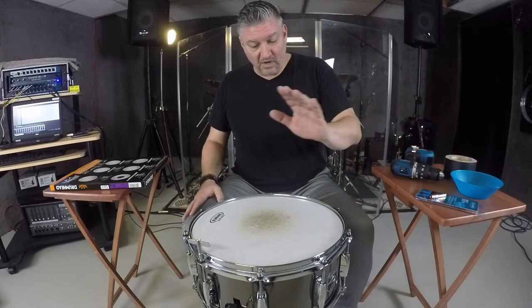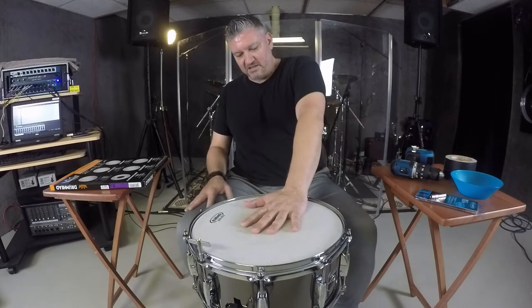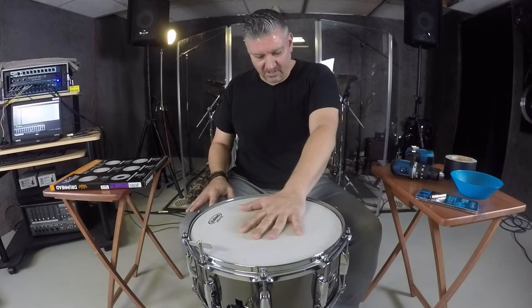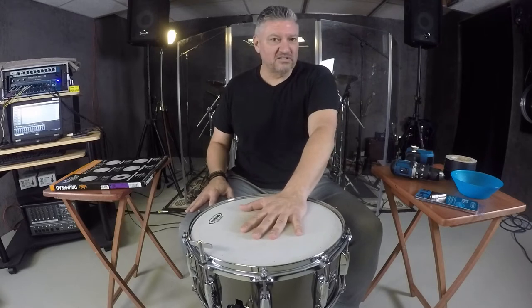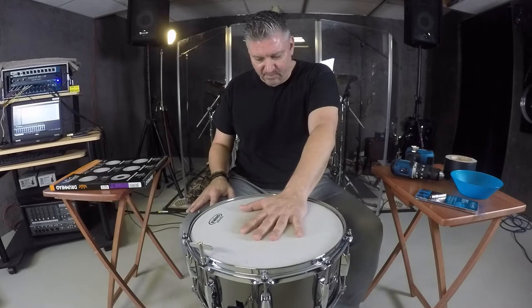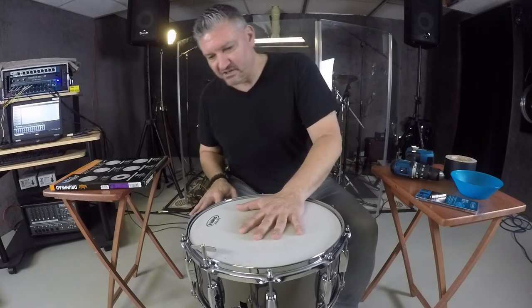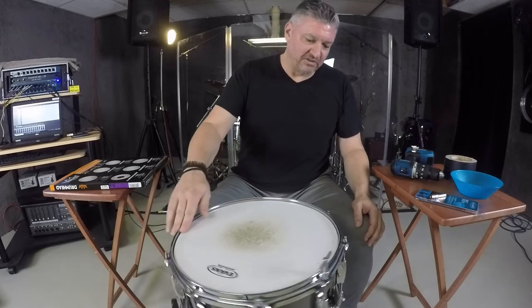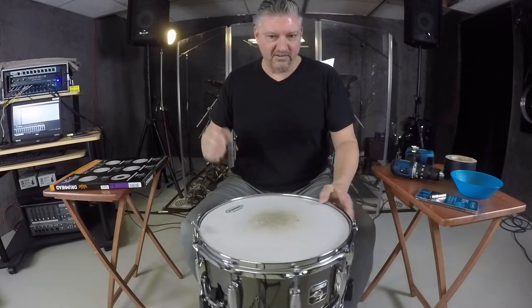I have here in front of me a steel Gretsch Taylor Hawkins snare drum. I'm the lucky recipient of this drum. It has 10 lugs and it's a beast. I'm sitting it on a Pearl double-braced heavy-duty snare stand and I have it set so it's super loose so I can spin the drum around and get to all the different lug casings.